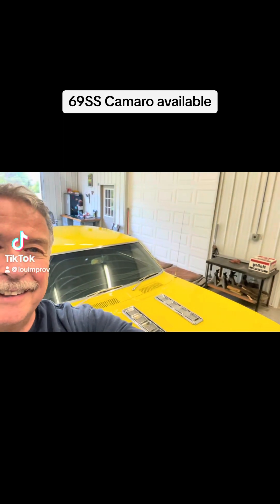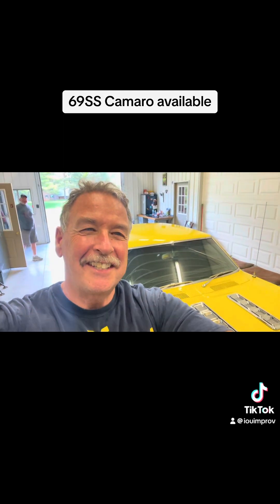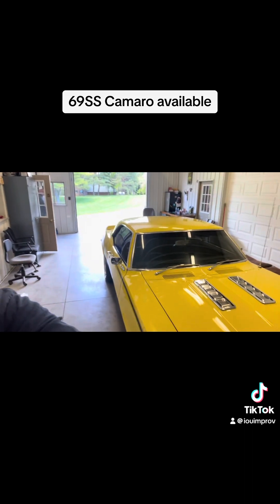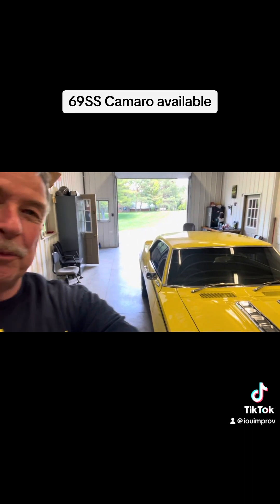Hey, look what I found. Another SS69 Camaro. Look at that. The next day — this one's really, really super nice.